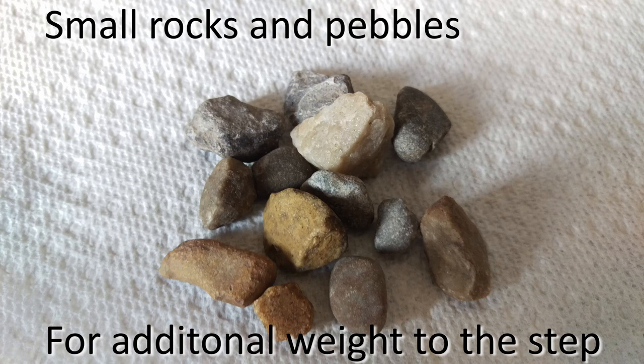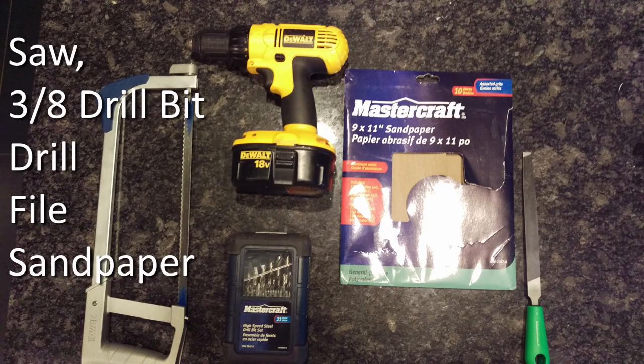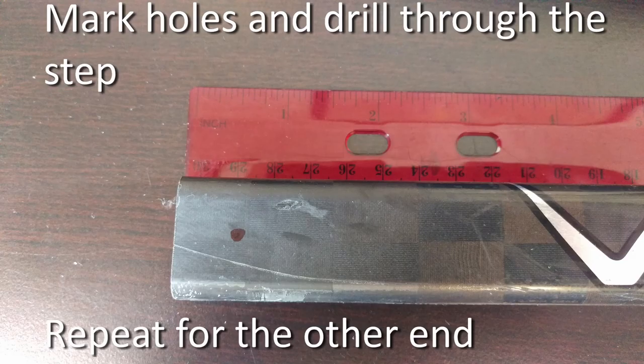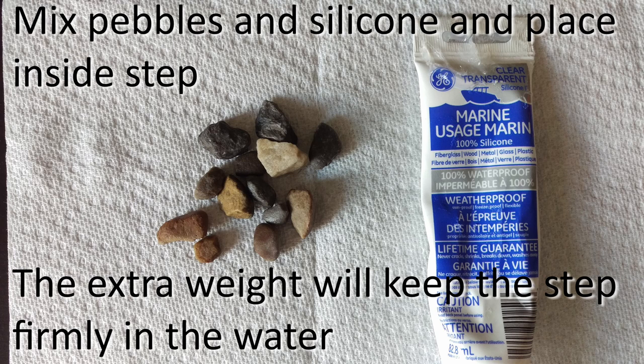Adding weight to the step is an optional procedure, but I thought it would help make it easier to locate the step. If you do decide to add rocks to the inside of your step, make sure to add silicone while adding rocks. This will prevent it from rattling.